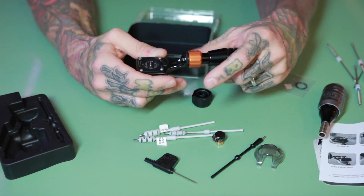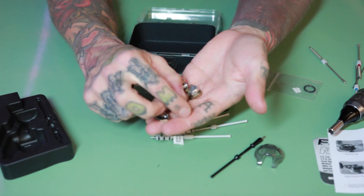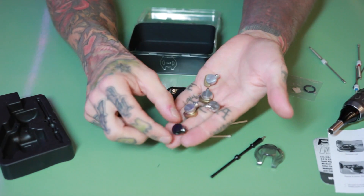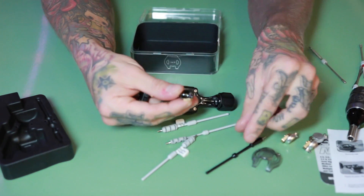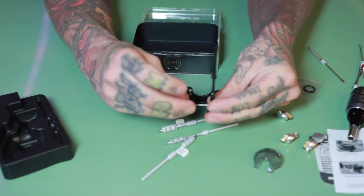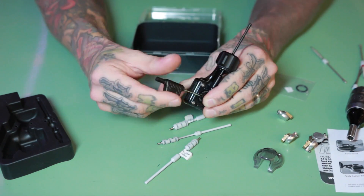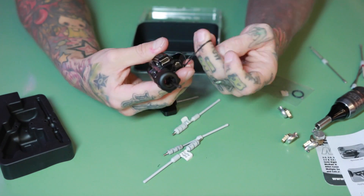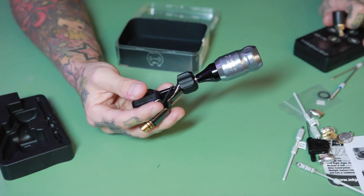Putting it together is really simple. You can use any cams from the older Inkjecta or the new one. I'll just set up the new one with this semi-rigid bar, put it all together. You need to put the rubber band on as well — something like this. I'll plug it in and we'll check how it runs.